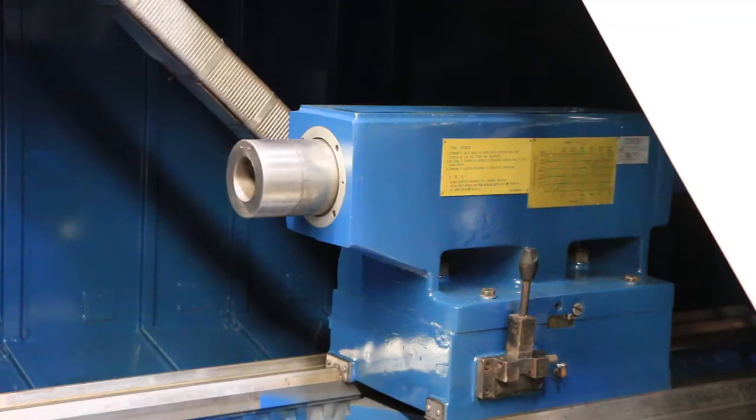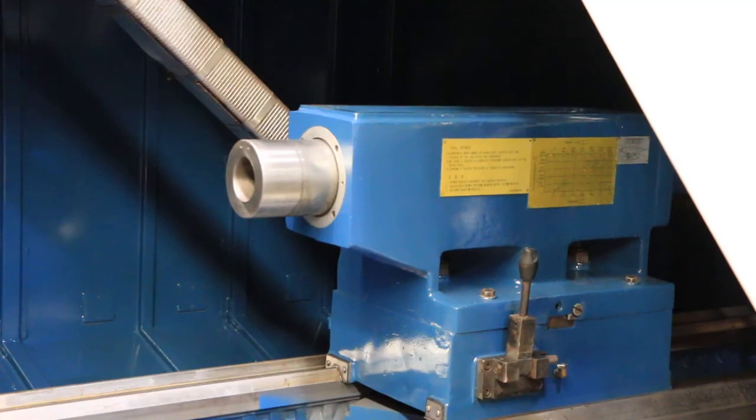So you've seen the machine work through the control. You saw all three gear ranges. You saw the tailstock move in and out. Thank you for watching our video. Seal number 8261208. Thanks again.